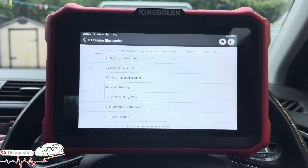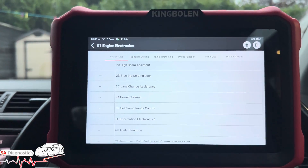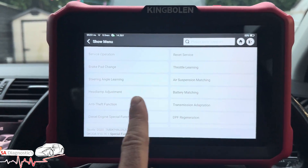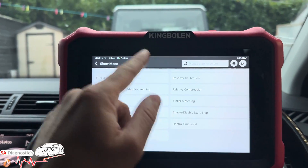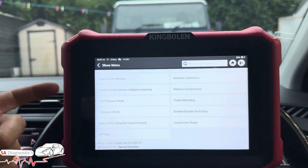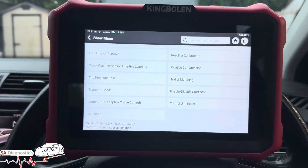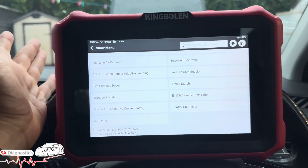Goodbye to old school mechanics — phoning a friend, getting someone over. You don't need that anymore. This guides you through everything. I'll put the link in the description. Within the special functions there are tons of capabilities. Pricing is around £500 to £600 depending on offers. Compare that to other manufacturers like Autel or Snap-on at £1,500 to £2,000 — the K8 Pro does the same job for a fraction of the price.